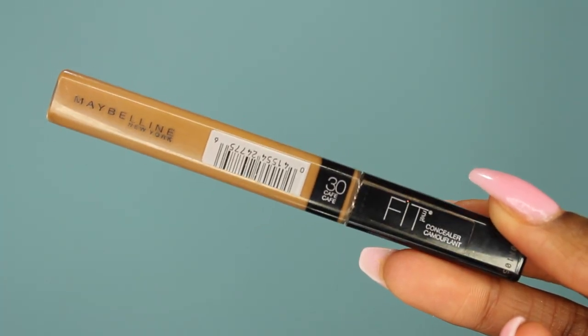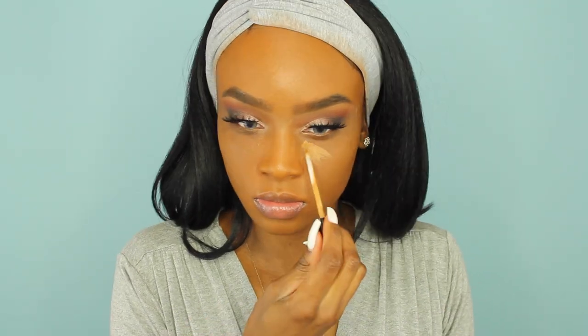Now I'm going to take my Maybelline Fit Me Concealer in the color Cafe and apply that right underneath my eyes to highlight and conceal at the same time. I'm going to take my Beauty Blender and blend out that concealer — my Beauty Blender is damp because it helps me blend out the concealer better and it just looks so much better in the end.